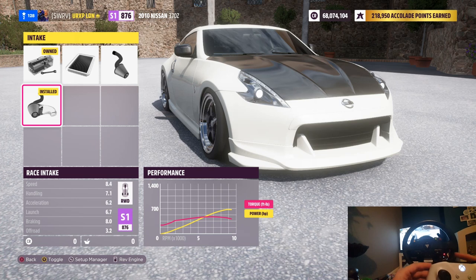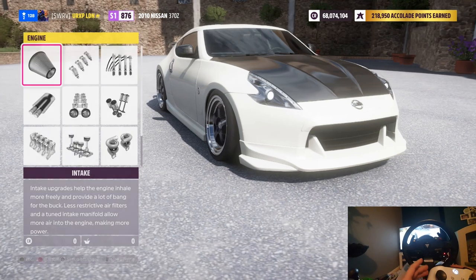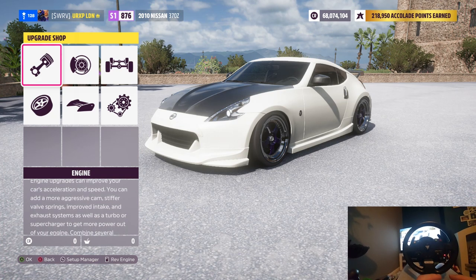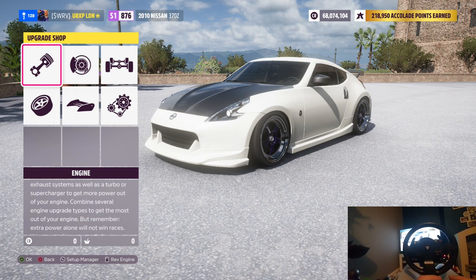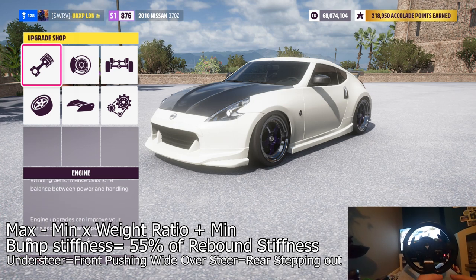If you press Y to toggle, you can see in the left-hand side box our front weight distribution. What is important is knowing our power graph and our front weight displacement. Now on screen I'm going to put a formula, and this formula is extremely important. When I first put it up you're going to look at it and think 'what is this?' but I'll explain everything and you'll get it. It is: (maximum − minimum) × weight ratio + minimum. As I said, I'll explain it and you'll understand.